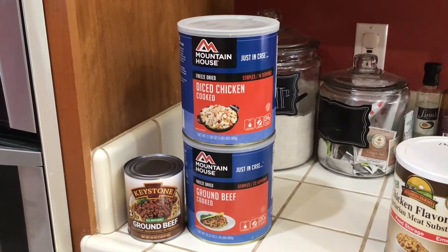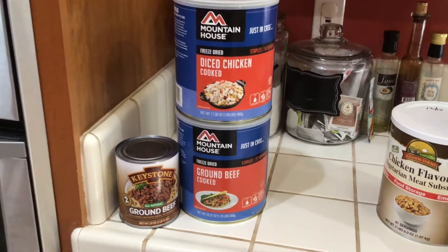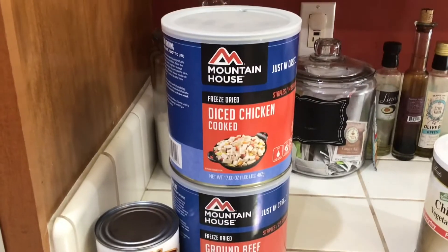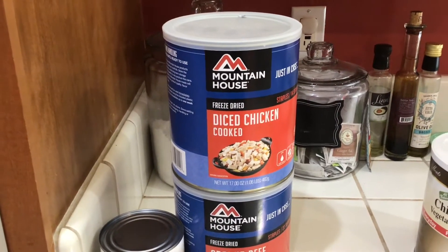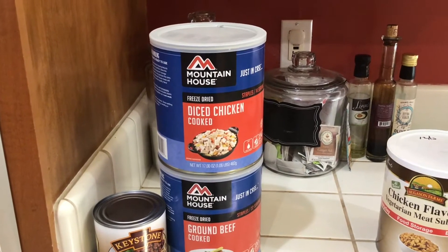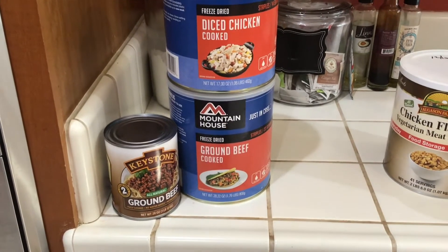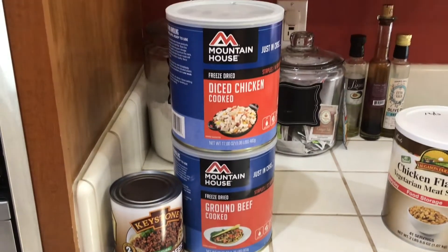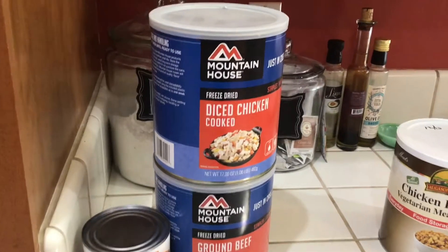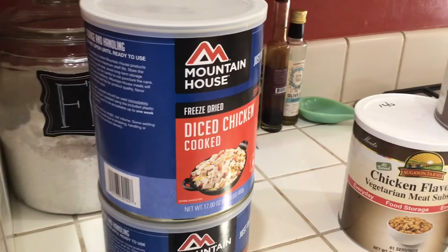Without question, one of the most costly items in any food storage plan has to be meats and proteins. Canned meats, as well as freeze-dried meats, have gone up substantially in price over the last year. Number 10 cans of freeze-dried meat like this can routinely run $50 to $80 currently, and they're a great product to add if you can afford them. However, a lot of people are struggling with their budgets and the cost of these types of foods, at least in any kind of meaningful quantity.